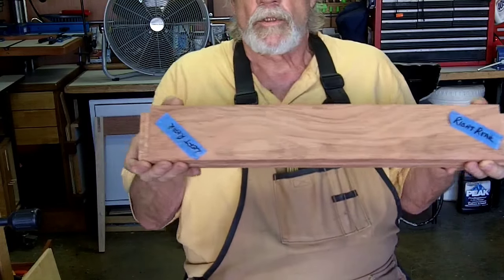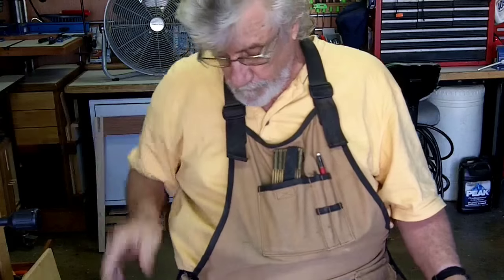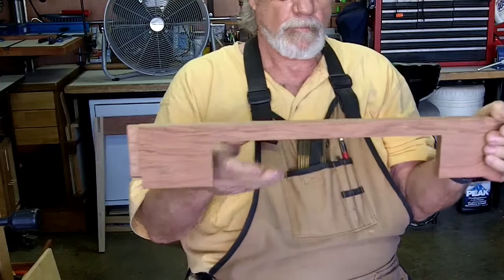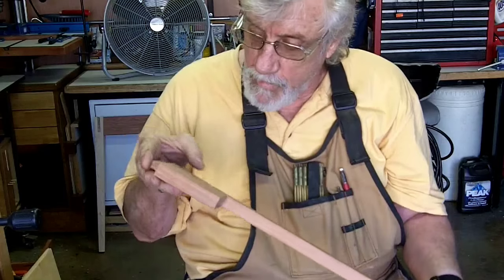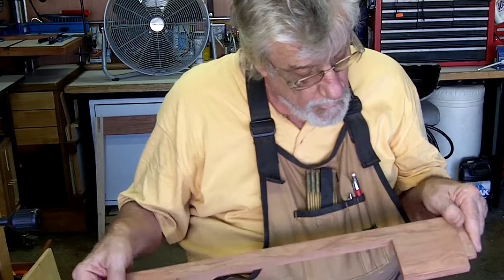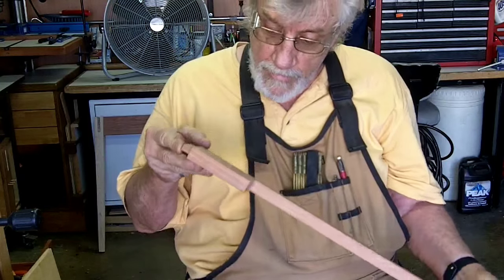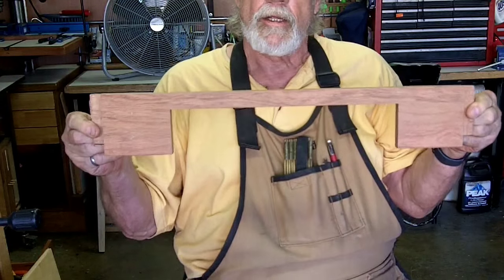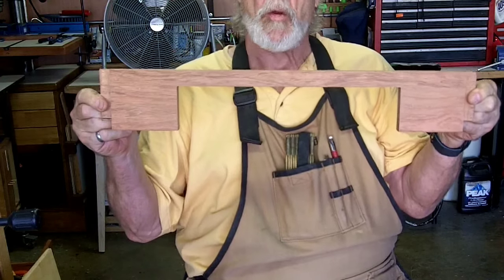Okay, rear apron and front apron. The drawer will go right here. If I don't mind saying so myself, I can hardly tell it was ever even sawn. If I didn't know I did it, I wouldn't know I did it. So far so good — let's start gluing this puppy up and see if we can get it square.